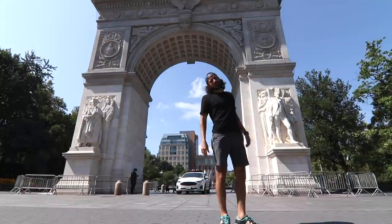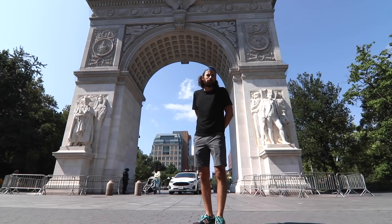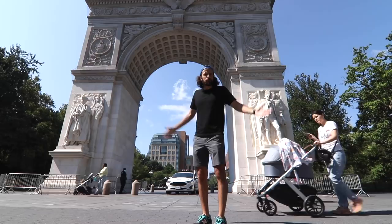Hey everybody, I'm actually here at Washington Square Park today in Greenwich Village. You've probably been to this park a billion times, but there's a lot you don't know about it. So we're going to do a little quick walk of this little neighborhood park, one of my favorite places to come people watch.